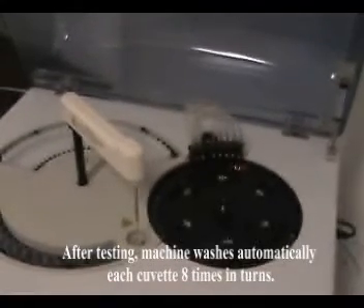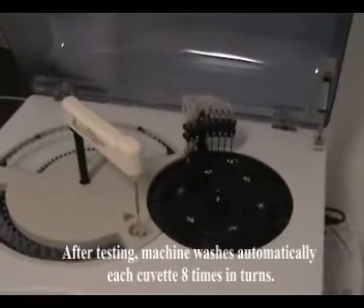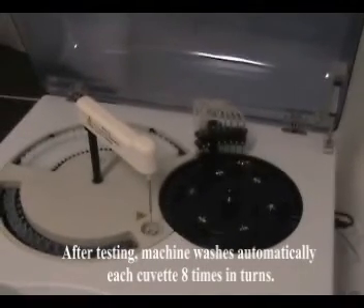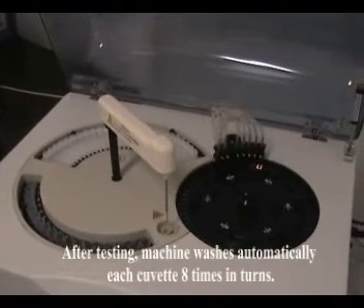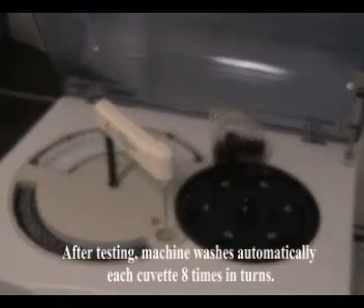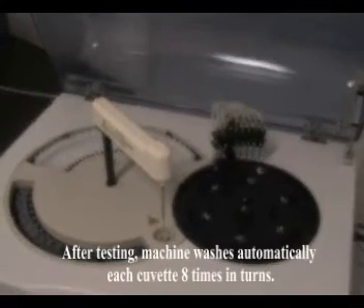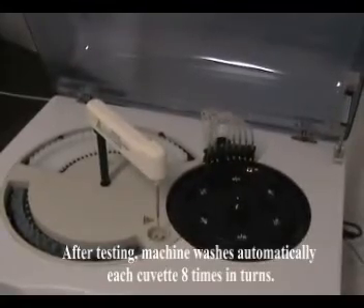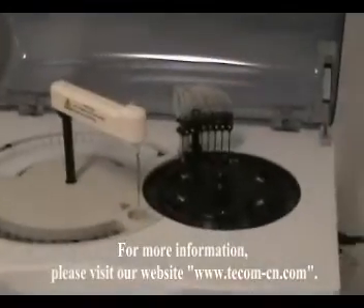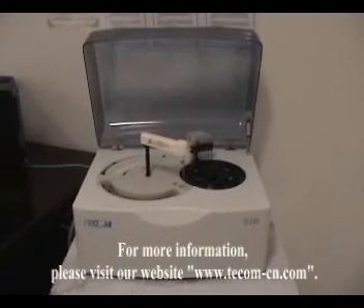After testing, the machine washes automatically — each cuvette 8 times in turns. For more information, please visit our website. Thank you.